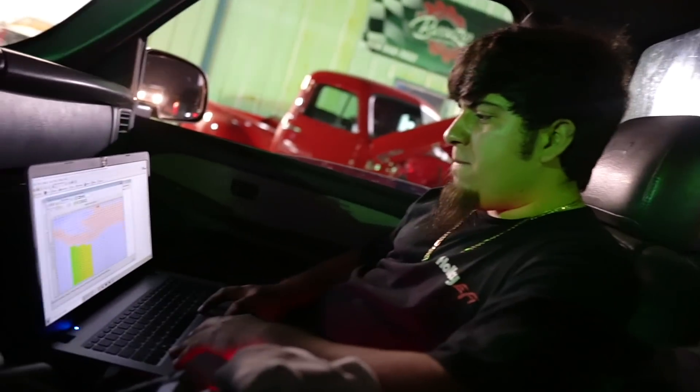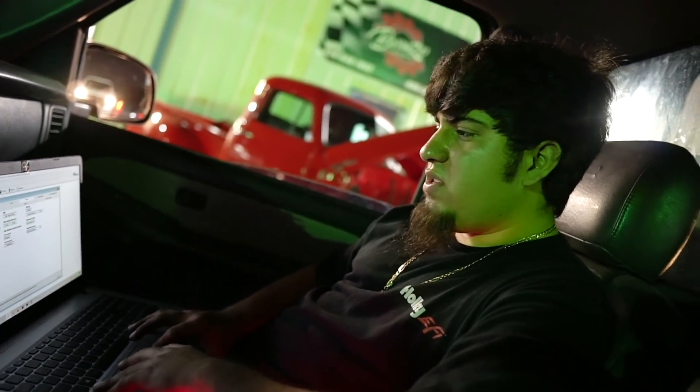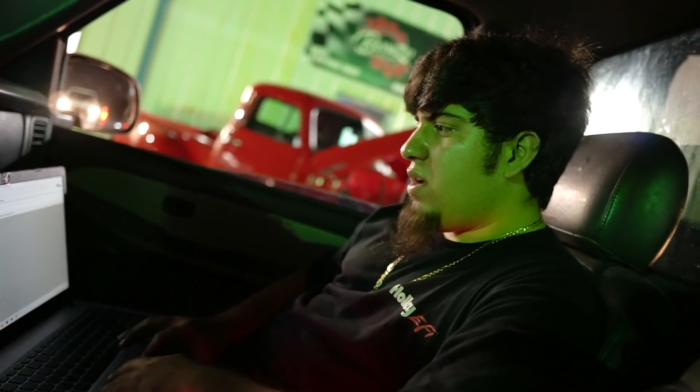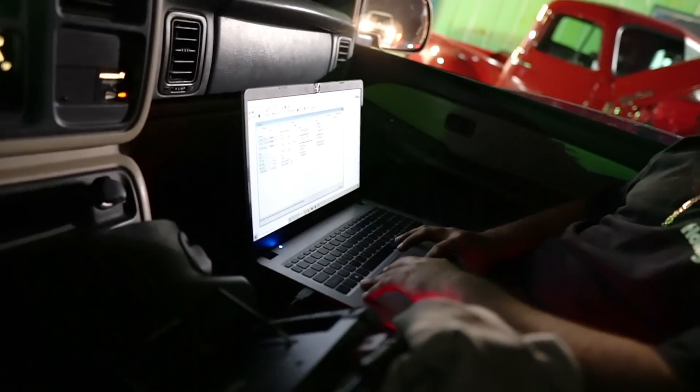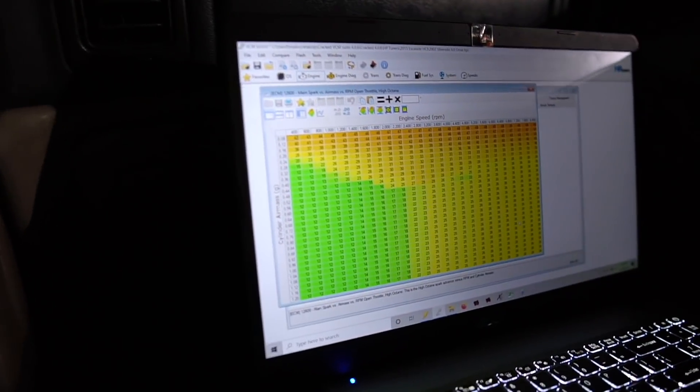What was going on with the other tune before this one? It had like 28 degrees of timing and it was still adding to it with fueling. You got the history on that one? This is the original one right here — high octane. It had 26 degrees of timing.